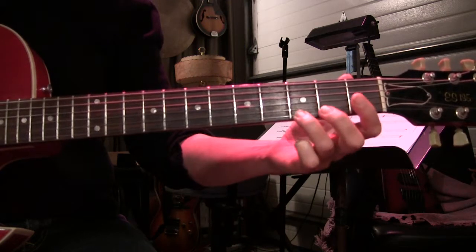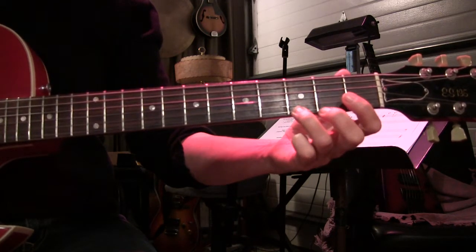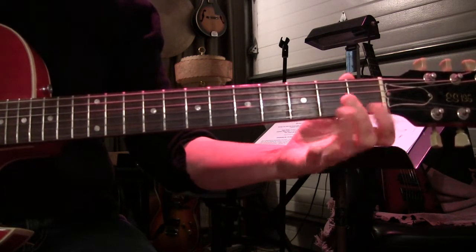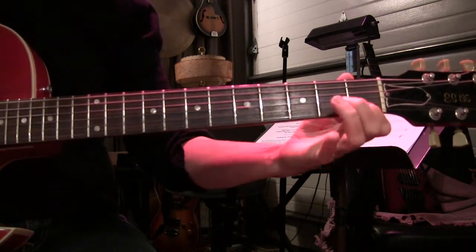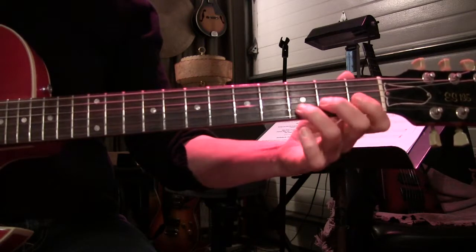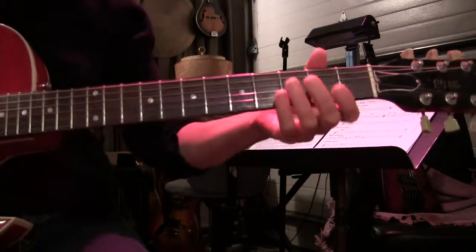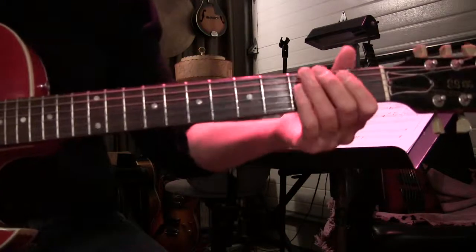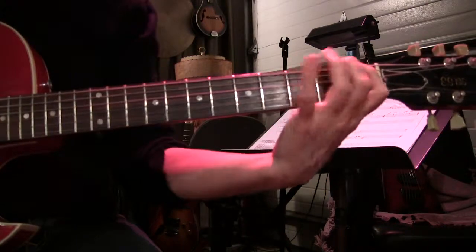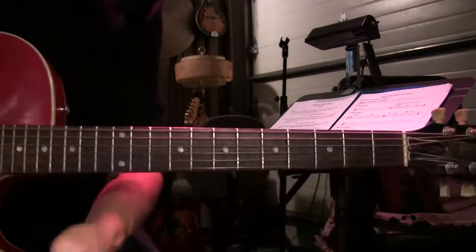You can just practice with one note if you want — you don't have to do the whole scale, or you can just do part of a scale. So you can practice that. Swing — that's it, how to swing.